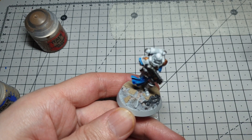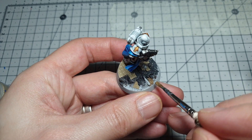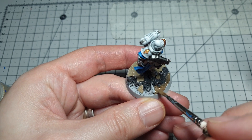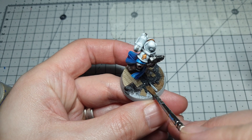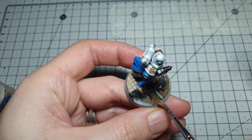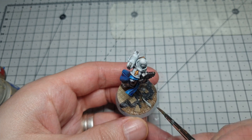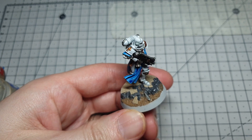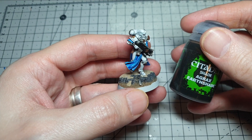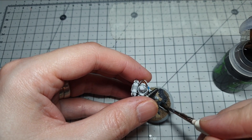For the third color on the base we're using Steel Legion Drab for the muddy ground — I use this mainly because it matches my terrain and other armies, which all have Steel Legion Drab bases. Don't worry if your colors blur together a little bit here; it all just adds to the grimy, grubby feel of this ruined city base. Any metallics, just pick them out in something like Iron Breaker. We're going to give this a little time to dry because the paint is quite watery, and then I'll chuck a wash on it. Time for everyone's favourite wash — a bit of Agrax Earthshade all over that base to cover all of them and blend the colors together nicely.